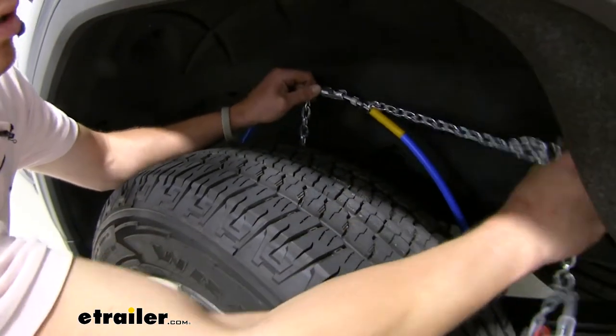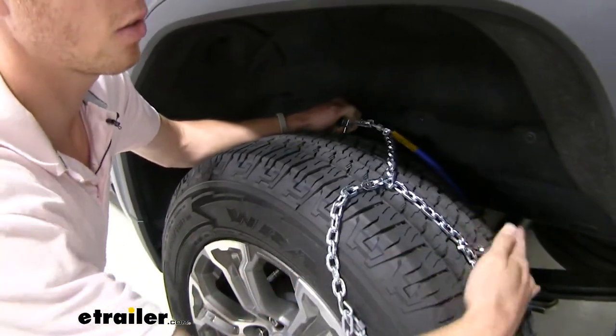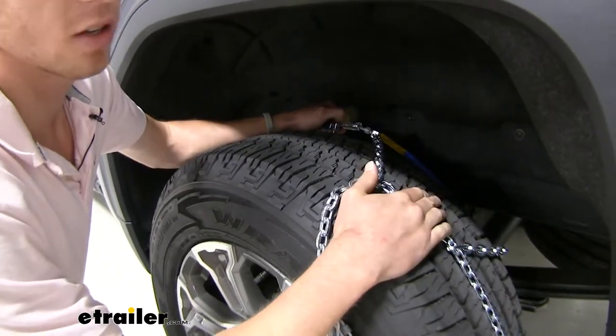While you're back there, grab your chains and start draping them over your tire, making sure that this little cross point right here is in the center of your tread.